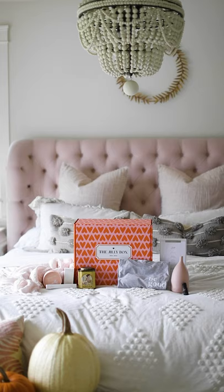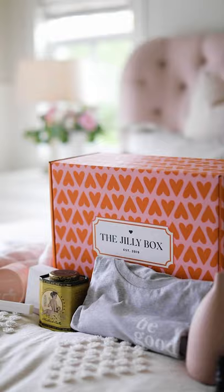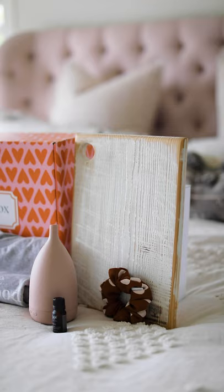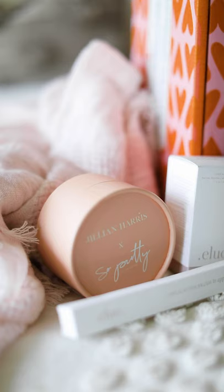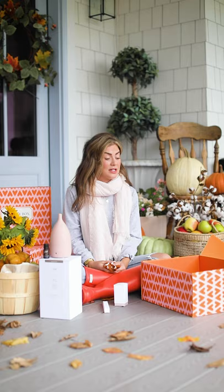That is it, everybody. I hope you enjoyed the Fall Box as much as us. We'd love to know below what your favorite item is, how you're using it, why you love it, and if you have purchased from any of these brands before. We want to hear from you.